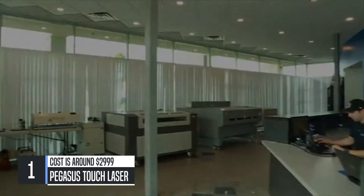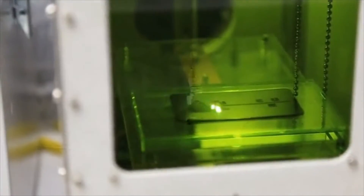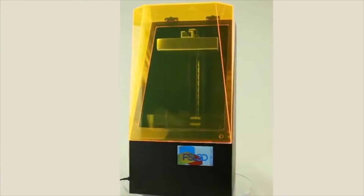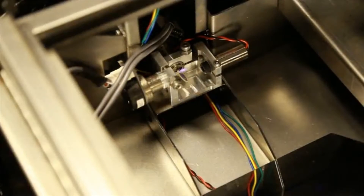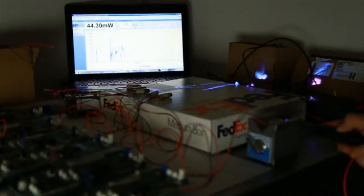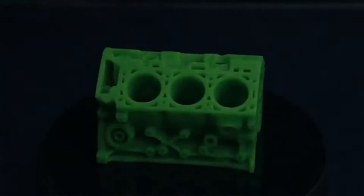Here at Full Spectrum Laser, we've been making lasers for cutting and engraving for years. Now we are making 3D printers using lasers that harden liquid resin layer by layer. Recently, millions of Blu-ray players have made low-cost near-UV laser diodes readily available, and it turns out that these lasers can precisely harden liquid resin to build a 3D printer.